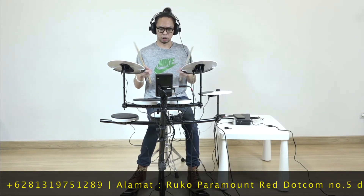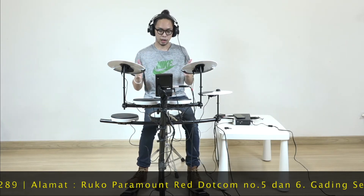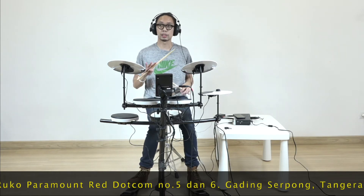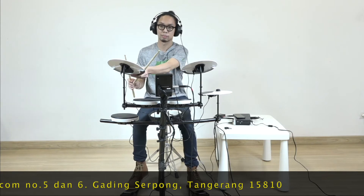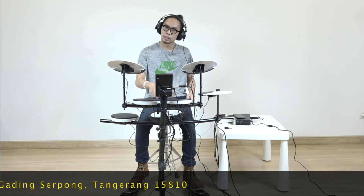You can use it to exist, to practice, or even if you play at a cafe or a recording event — it works too. Because Roland doesn't create electric drums carelessly. This drum can read dynamics. The cymbal can already be choked, just like an acoustic cymbal. The expression is exactly as you want it, because many electric drums at this price point — whether you hit softly or hard — the volume stays the same. But this drum is different.